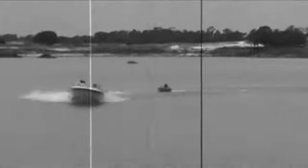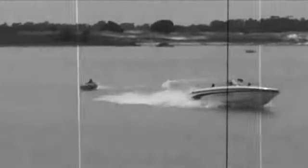Old style towables use a front-mounted tow point that offers no control and requires the boat to waste expensive fuel to make unsafe swerves, while the tubes enter sometimes dangerous high-speed whips.